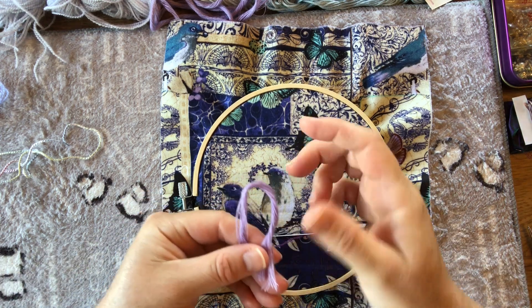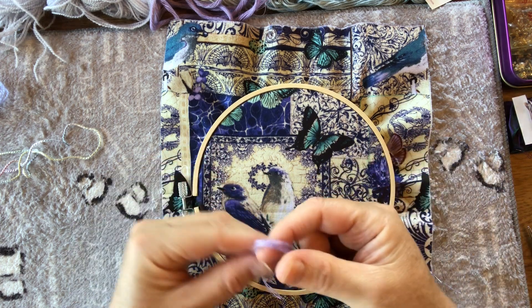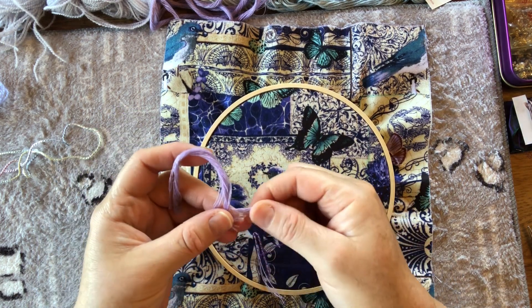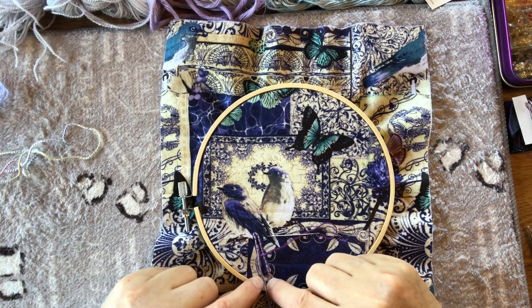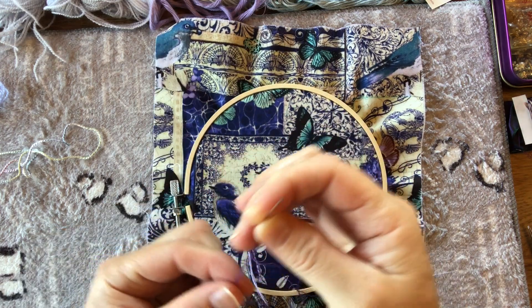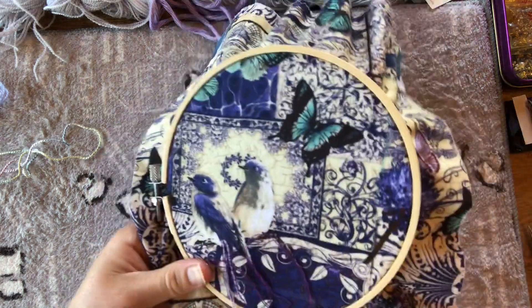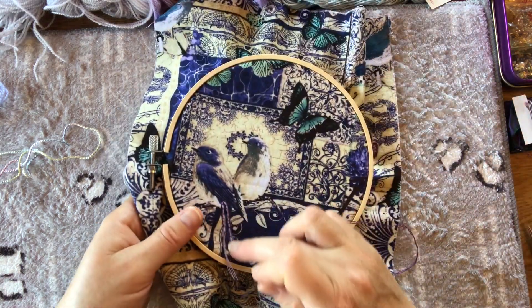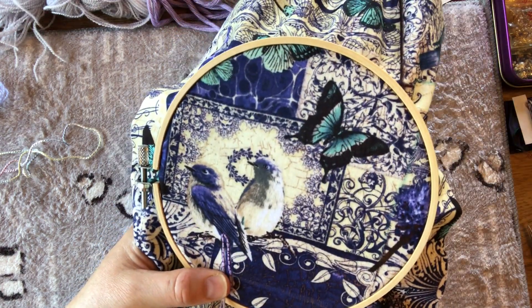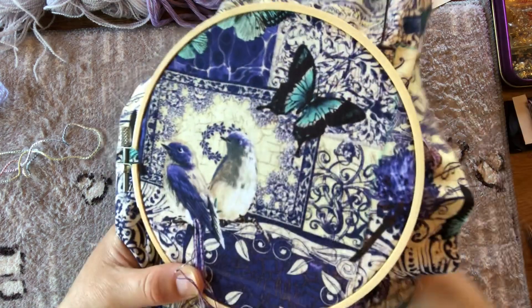I'll quickly recap — we haven't done that much here. I've been using some macramé thread that I got from Kmart or Target, just a very small section of that. I portioned off four strands, bent it over double, and then couched it down. Couching is as simple as popping up with a single strand of embroidery floss or regular cotton.